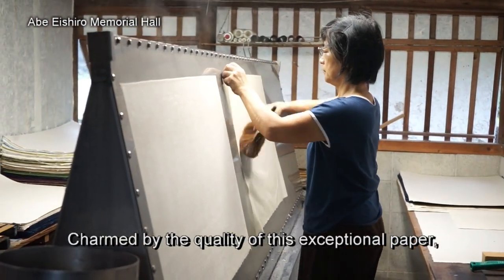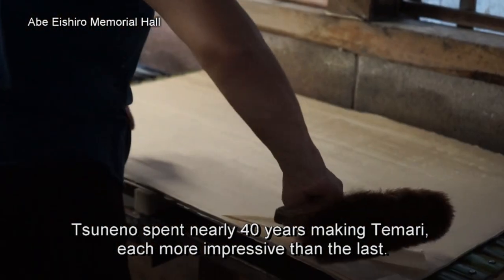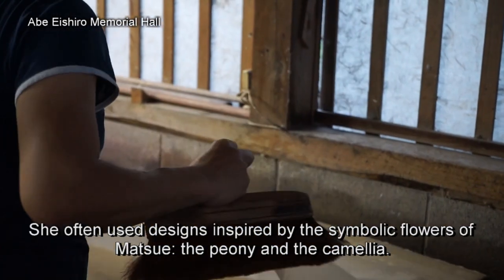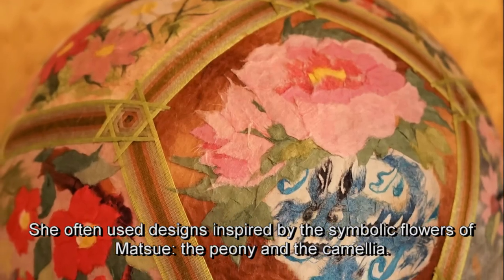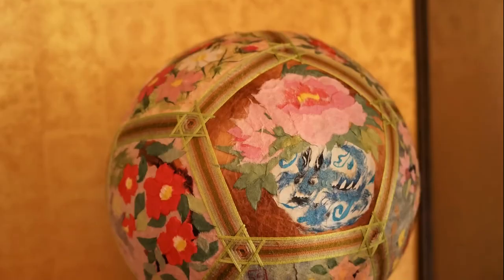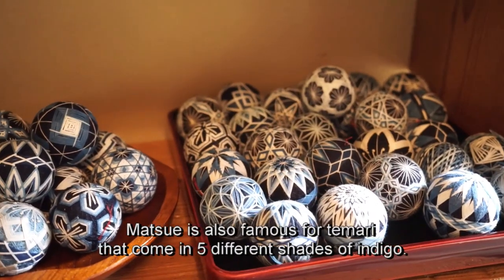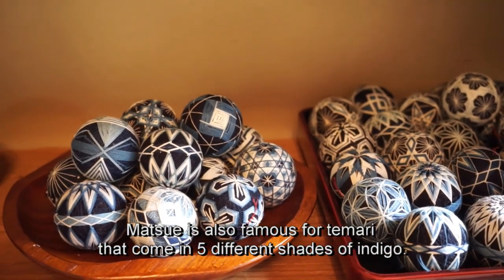Charmed by the quality of this exceptional paper, Tune no spent nearly 40 years making temari, each more impressive than the last. She often used designs inspired by the symbolic flowers of Matsue, the peony and the camellia. Matsue is also famous for temari that come in 5 different shades of indigo.